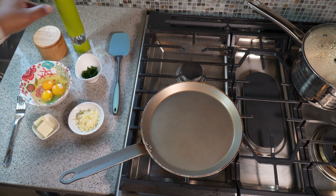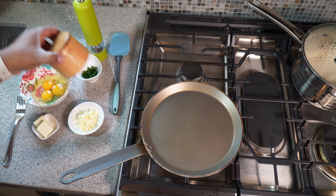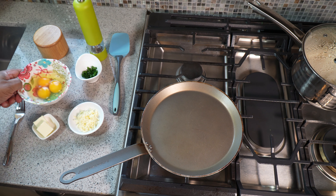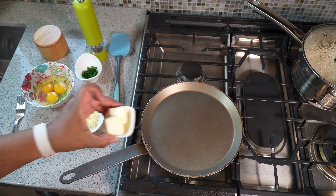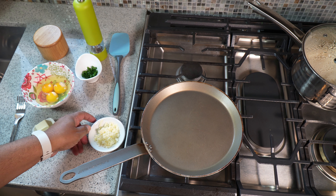We'll need some black pepper — keeping it very simple — and some sea salt; use your favorite salt. I've got three eggs cracked into a bowl beforehand, so if any shell sneaks in there it's easier to remove with another bigger piece of shell. I have some butter and some cheese — your favorite cheese in the amount that you like.